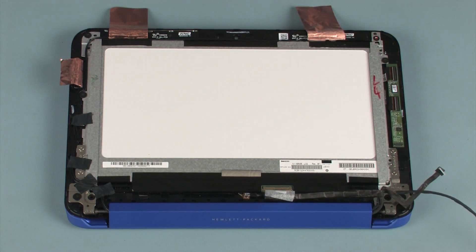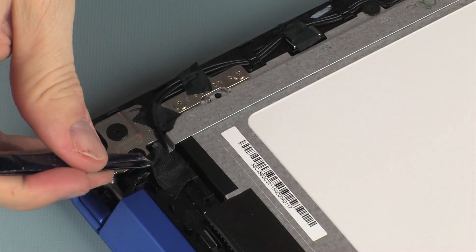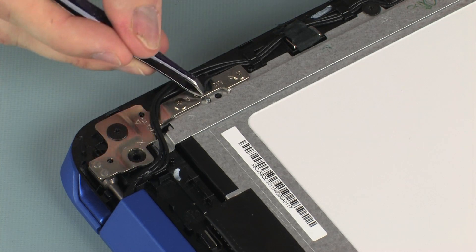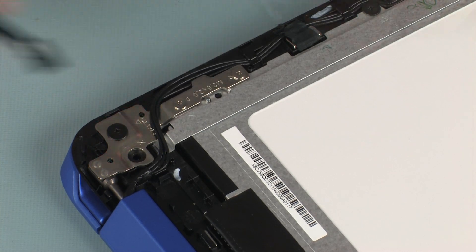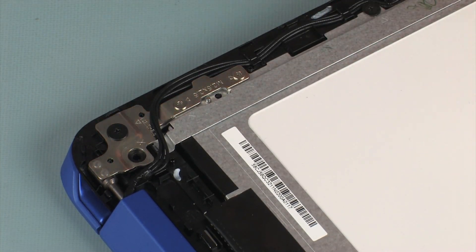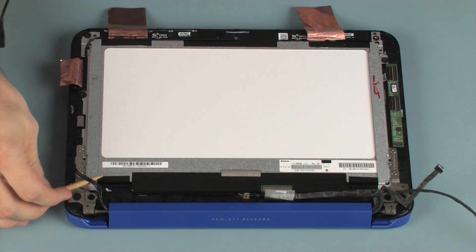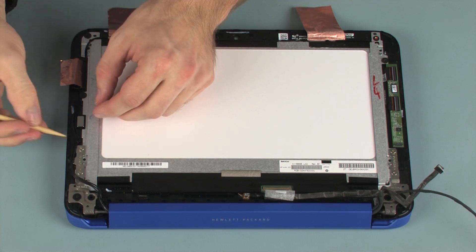Remove the tape that secures the wireless antenna cables to the display panel assembly. Make careful note of the routing of the wireless antenna cables for later replacement. Remove the wireless antenna cables from the routing channel on the display enclosure.